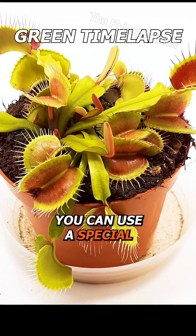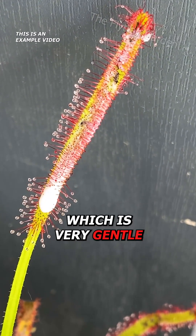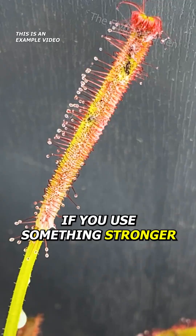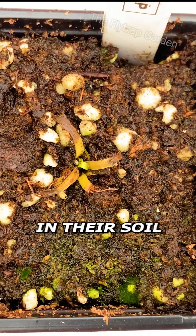Firstly, you can use a special fertilizer called Maxi. This fertilizer is made from seaweed, which is very gentle on our plants. If you use something stronger, it will burn and kill their roots, as these plants don't lack a lot of nutrients in their soil.